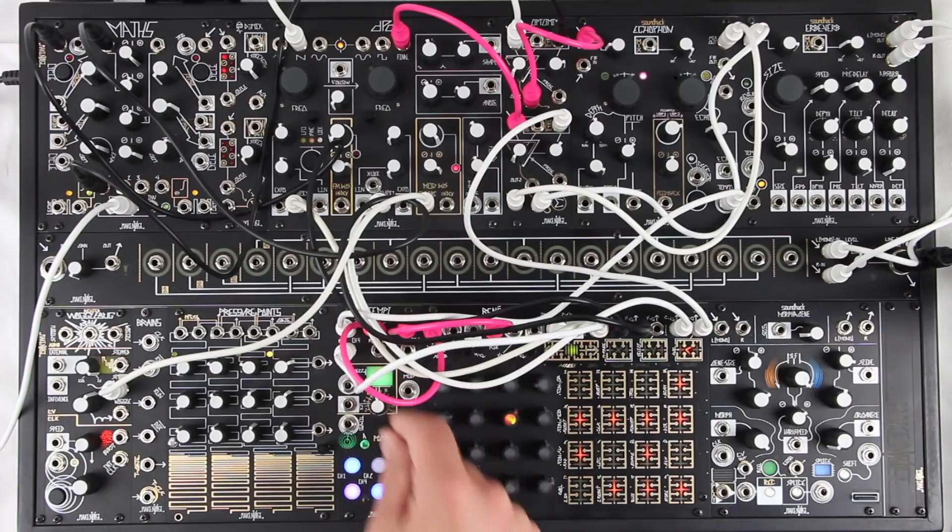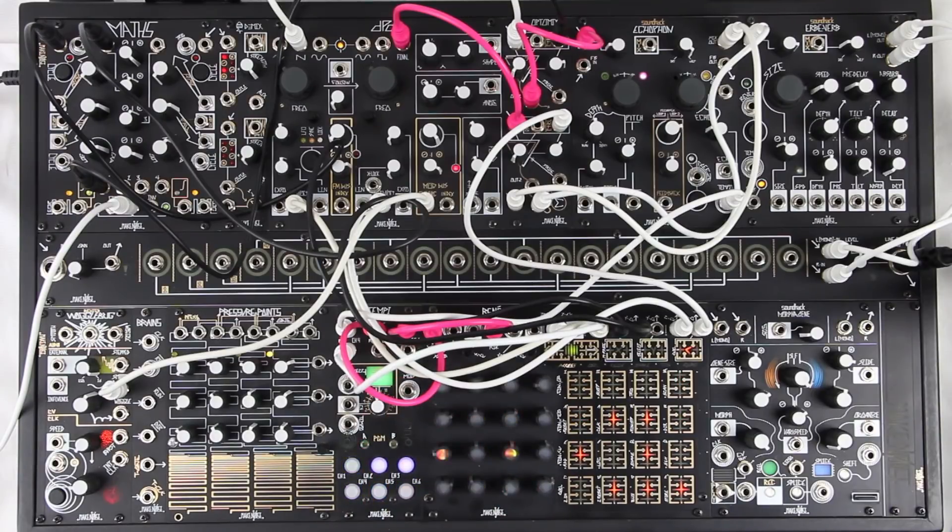The individual channels will maintain their tempo relationships when changing this control, so you can switch states or edit individual channels while also changing the leading tempo. I'm changing states using a leading Rene.